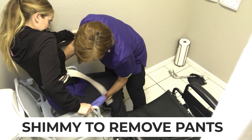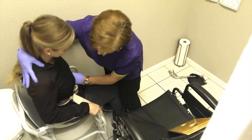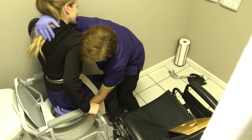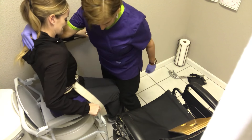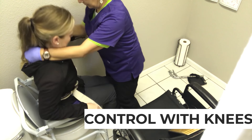I can shimmy and go apart this way and then back this way. If they don't have good trunk control, I may lean them forward, but I'm controlling them with my knees. That's how I work on getting that off.